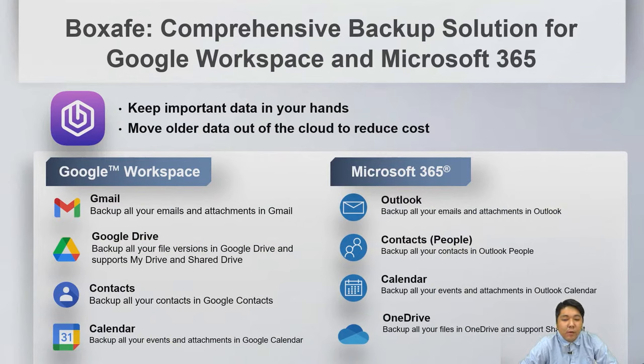BoxSafe is our backup solution for Google Workspace and Microsoft 365, keeping important data in your hands instead of solely in the cloud, helping reduce subscription costs. We support Gmail, Google Drive, Contacts, and Calendar for Google Workspace, and Outlook, Contacts, Calendar, and OneDrive for Microsoft 365.